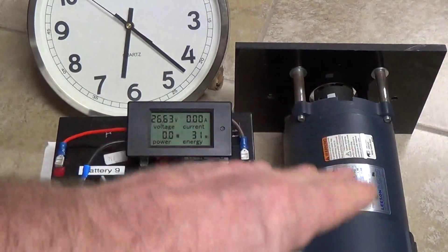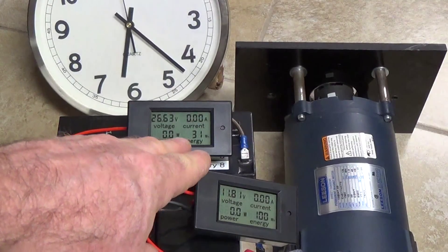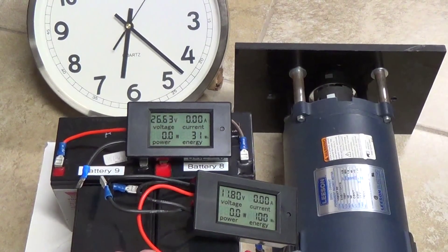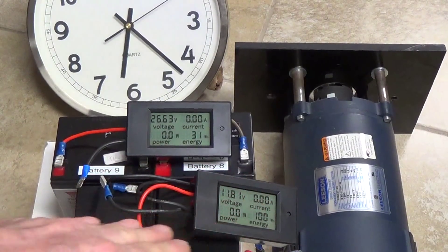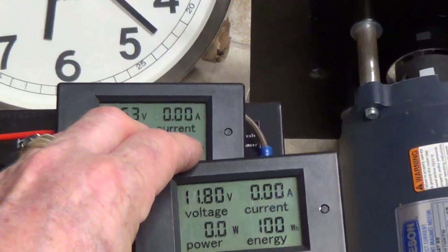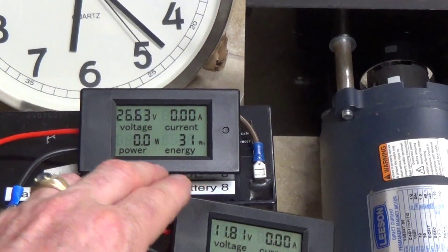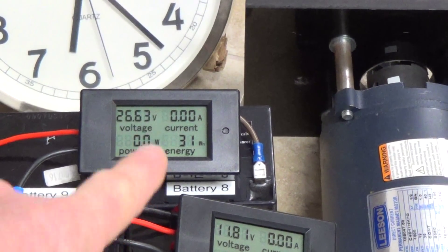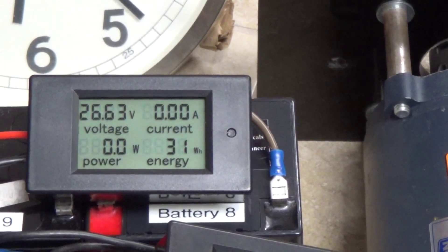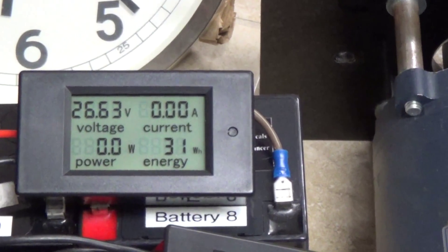The idea behind this whole thing is we're going to be operating a motor while charging batteries, and we'll see the amount of watt-hours used from the input batteries versus the amount of watt-hours put back into the charge battery set. We've already used 100 watt-hours on this meter — keep that in mind, it will be increasing. This other meter starts at 31 watt-hours since I can't zero it, so that will be deducted from the final amount.